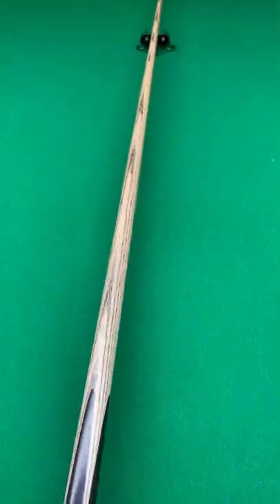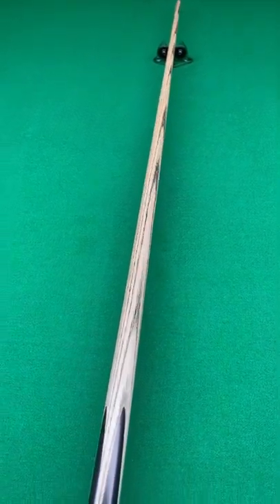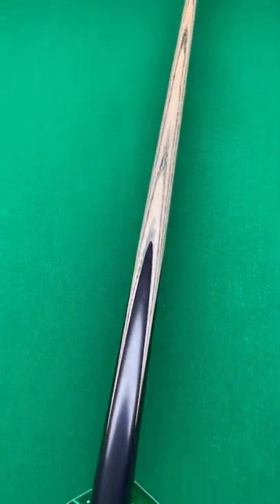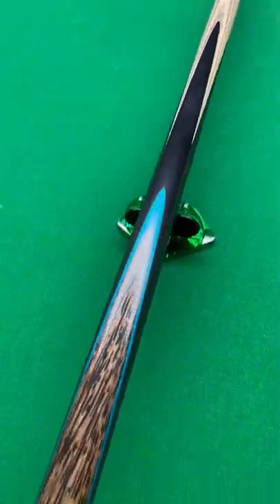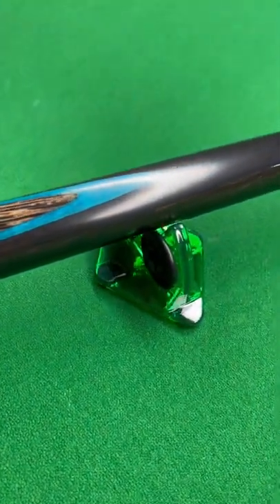It's running up the shaft. We use great quality ash, as we said — it hits the ball very nicely, and overall build quality is second to none. As you can see, the splicing is very good. I love the colour in this blue; it's really nice.